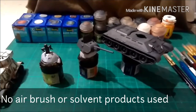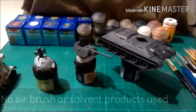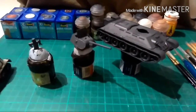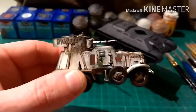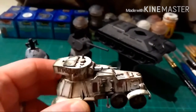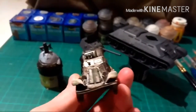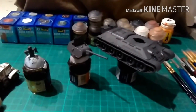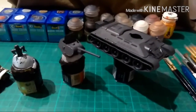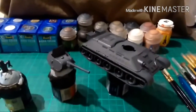Hi guys, this is James from Devil's Paintbrush and today for a change I'm going to do a painting tutorial. I posted some pictures on the Facebook groups of my Russian BA6, which I have in front of me here, in a whitewash camouflage scheme and someone asked if I wouldn't mind doing a painting tutorial of how I did this. There's all the colours I'm going to be using and as I go through I will tell you what colours I'm using.